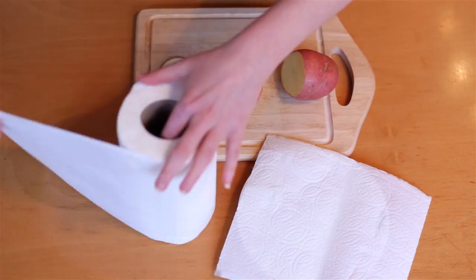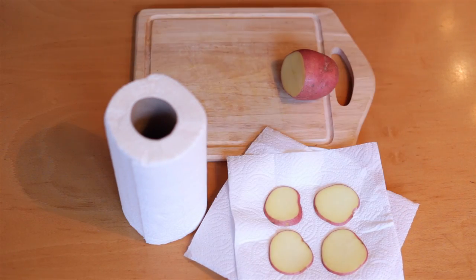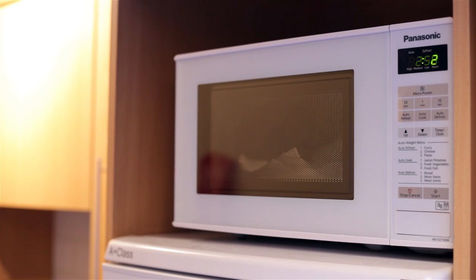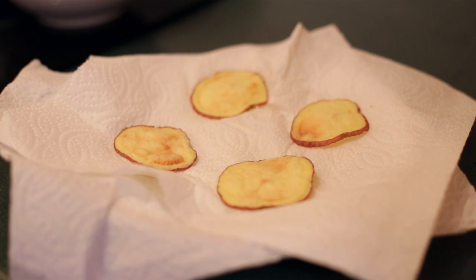Put two paper towels on a plate and arrange out as many slices as you can without them touching. Put them on full power for three minutes, then turn over and put them on half power for another three minutes. Repeat with as many batches as you want.